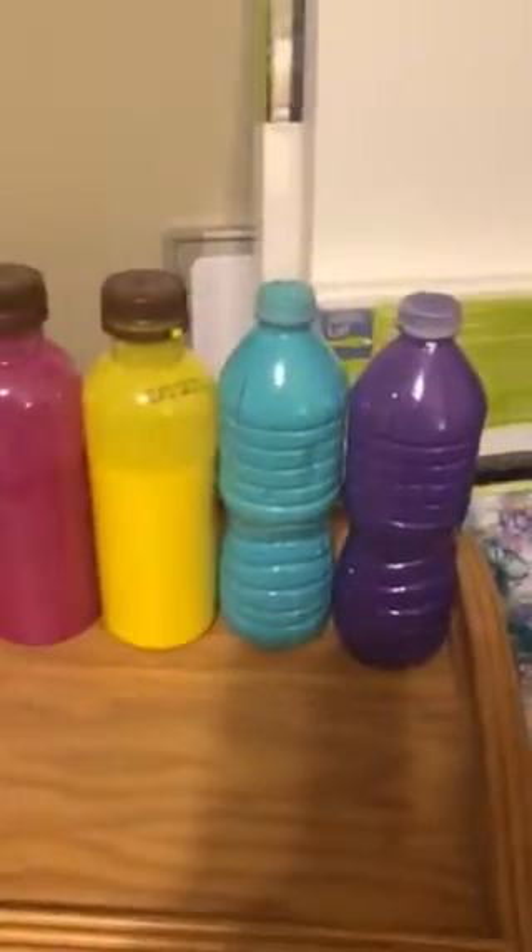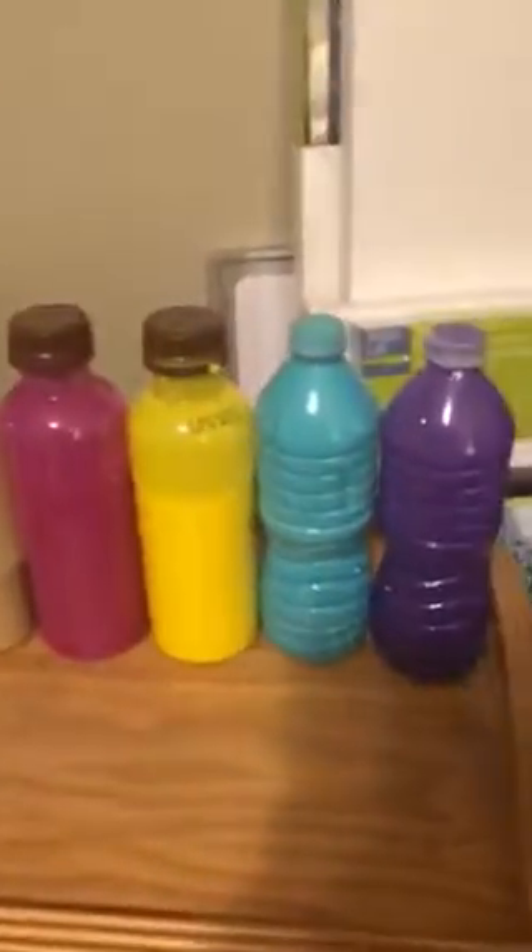So I just pre-mixed a whole bunch of paints tonight. I was like, why don't we just pre-mix a bunch of stuff so it's not so labor-intensive and boring.